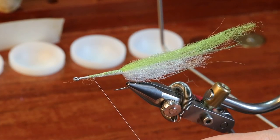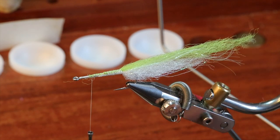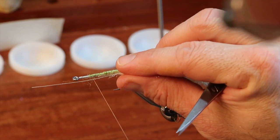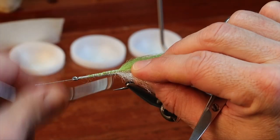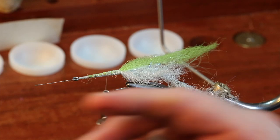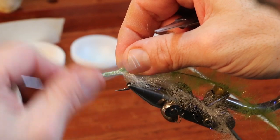The next step in the system is to tie in the dubbing brushes that we made. This is a little tricky — this is the part of the fly that takes it to the major leagues. I'm going to tie the white piece in on the near side. I want the fibers to start just a hair before that tail starts. Then the same thing for the green — it's very important that the green stays more on top of the hook shank.